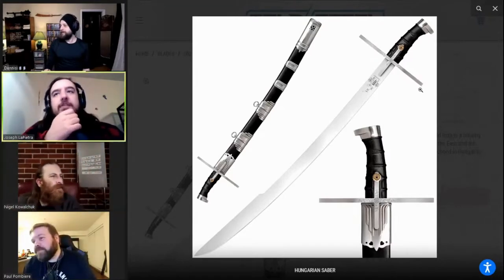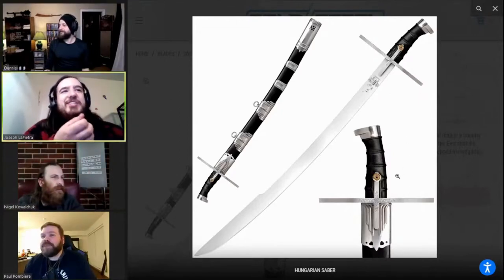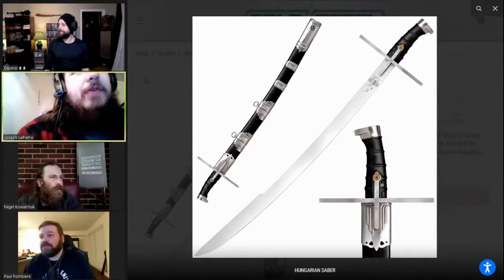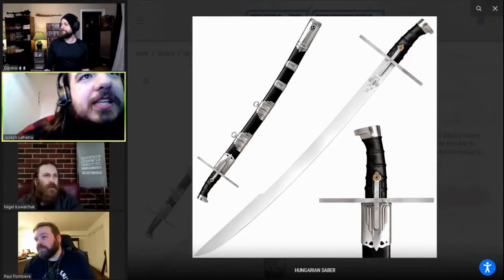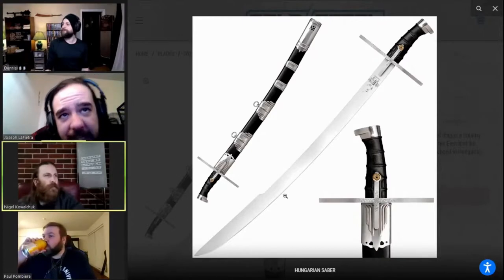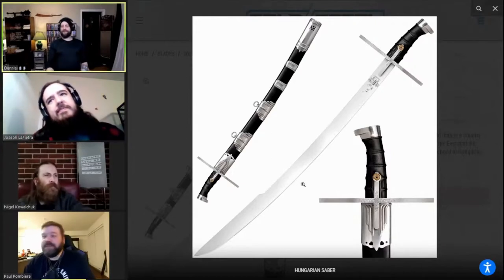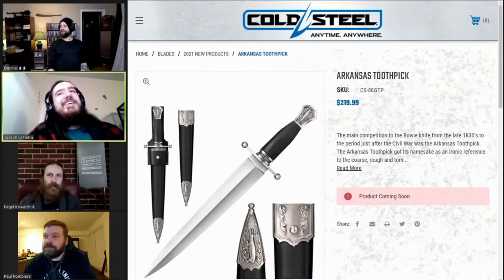I've seen historical examples with similar things like that. That little flower might be a pressure plate — you push that down and it might lift slightly — or it's just a spring tab for retention when it's closed. Is that just the lighting, or does that thing have a nasty harpoon hook to the back of the blade? It does a little bit. It's got a yellow — anyway, cool.